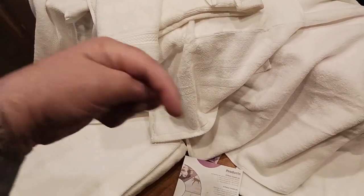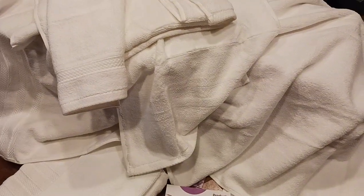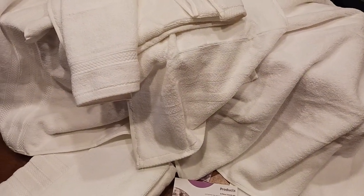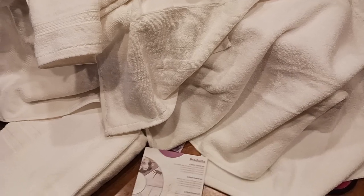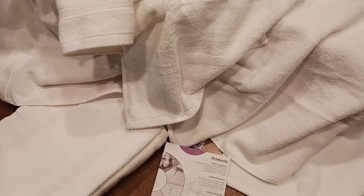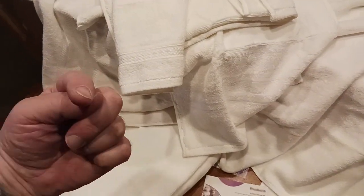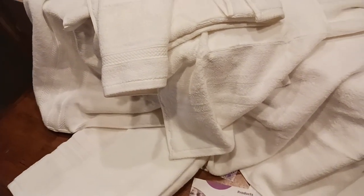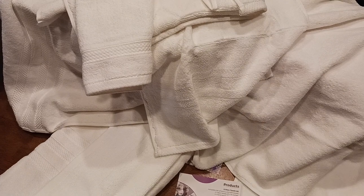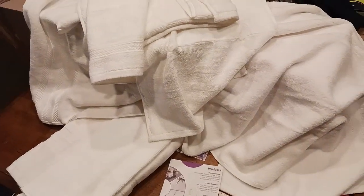I'll put a link down in the description — make sure to check that out. If you have any comments or other home furnishings products you'd like to see reviewed, throw them in the comment section — your comment could turn into a future video. Go ahead and wash these, hit that like button, hit subscribe, check the description for a link to these and other great products, and I'll catch you on the next video.